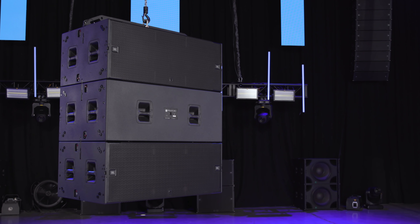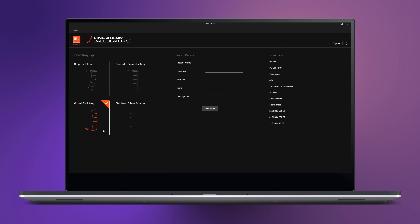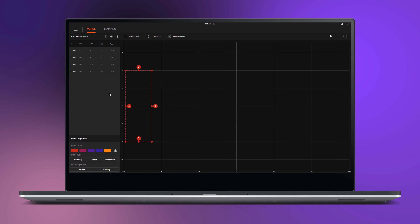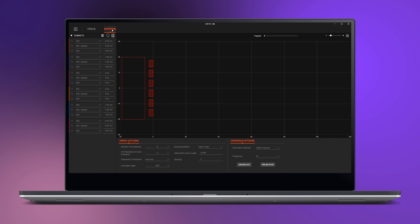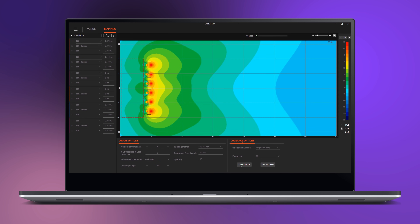There are a few options for creating ground stacked arrays. To get started, we use Line Array Calculator software and input the desired coverage using either Ground Stacked Array Mode or Distributed Subwoofer Array Mode. Distributed Subwoofer Array Mode is what we use when we want to space stacks of subwoofers to create electronically steered arrays.